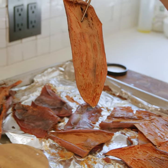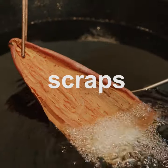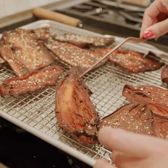The perfect way to use potato skin scraps: crispy sweet potato skin chips.